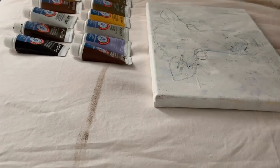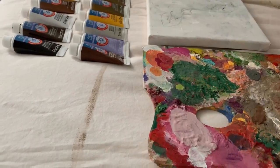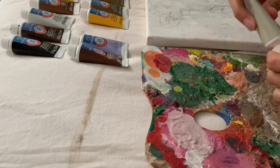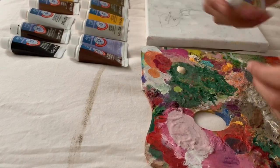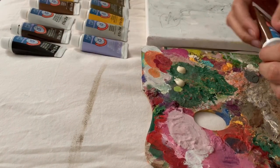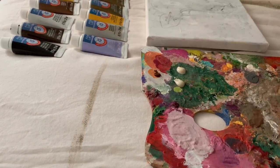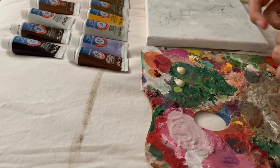The one thing that really caught my attention with this pack of paints, besides the affordability, was the large array of colors. As you can see from the footage, they have some beautiful pastels and metallic colors, and I'm not even sure what I'm going to use all of these gorgeous colors for, but I'm very excited to play with them.